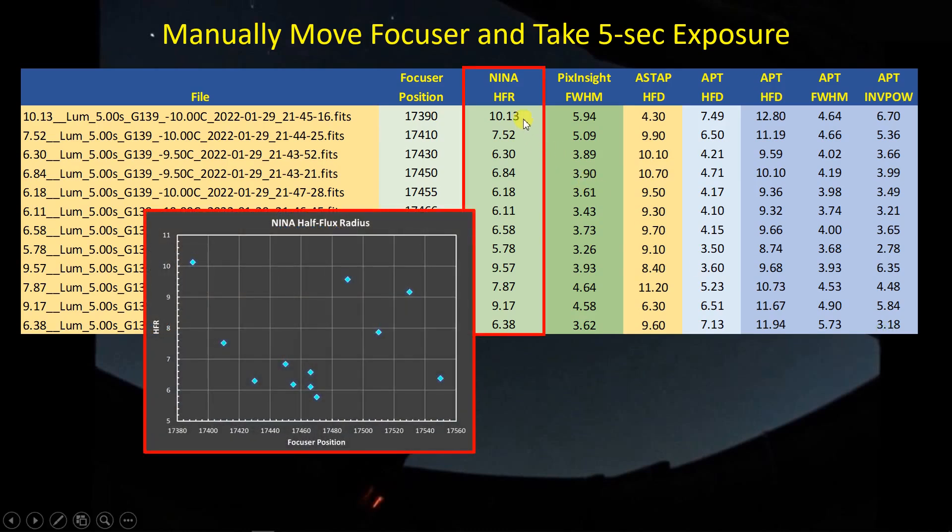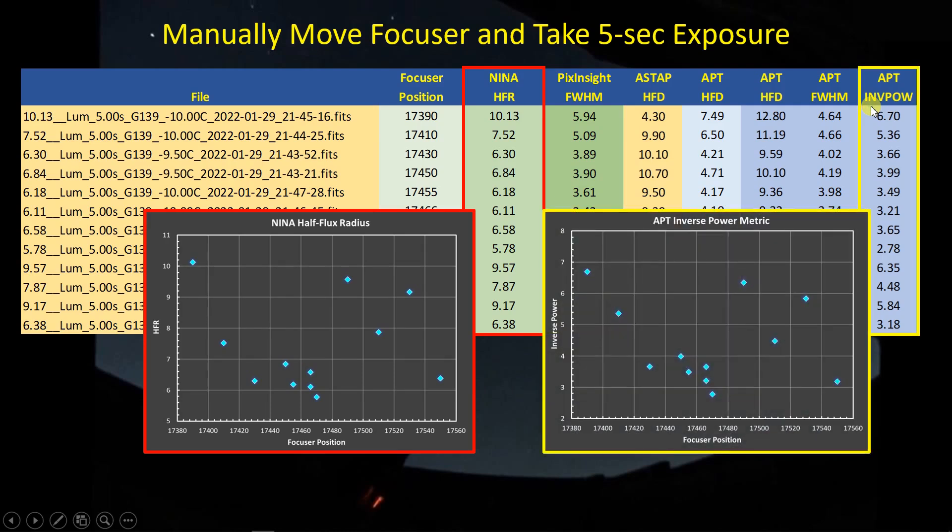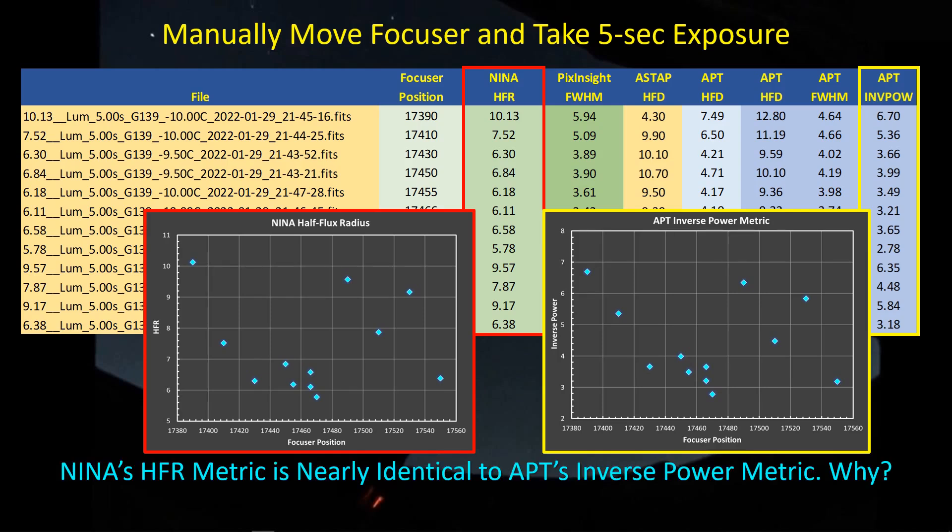Here are the NINA half-flux radius numbers for this series of images — very random. There's a hint of a hyperbolic curve on one side and then poor data on the other. What surprised me is that when I plotted the Astrophotography Tool inverse power numbers, I got a graph that is almost a mirror image. I don't know why that is, but two completely different algorithms — HFR and the inverse power method — are producing numbers with exactly the same kind of trends. There's probably a story in there somewhere; I just don't know what it is.